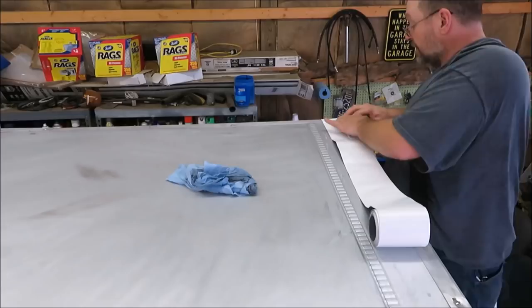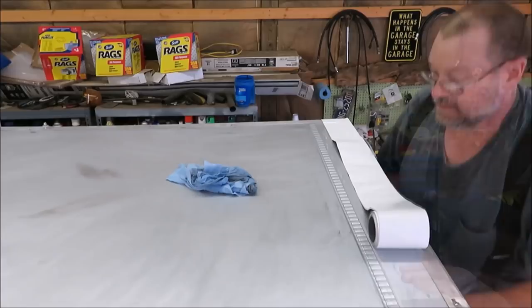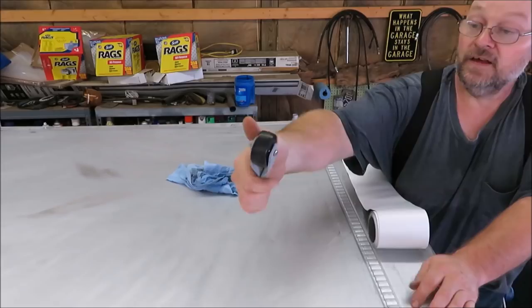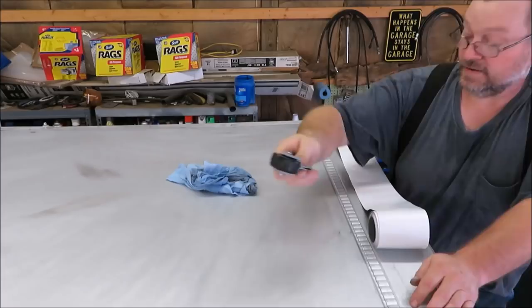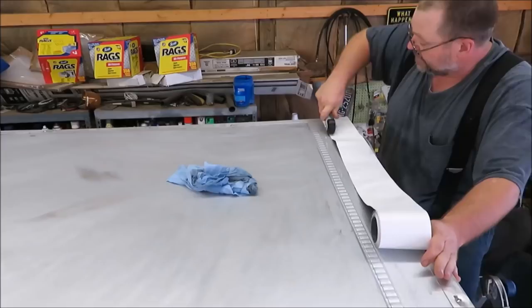I'm going to put the rubber roofing over top of this. Let me show you this little tool I made to actually help me with this process. This is just a wheel off of a cart — I made a little bracket to hold it in so I can roll it down. This is going to help me get it nice and tight. I'm just going to run it back and forth so I know this stuff is going to be stuck good and tight. That's the goal — get it down there good and tight.